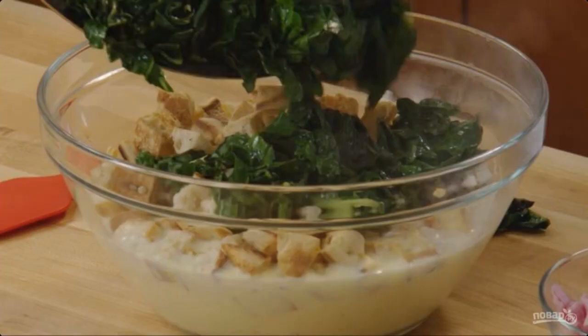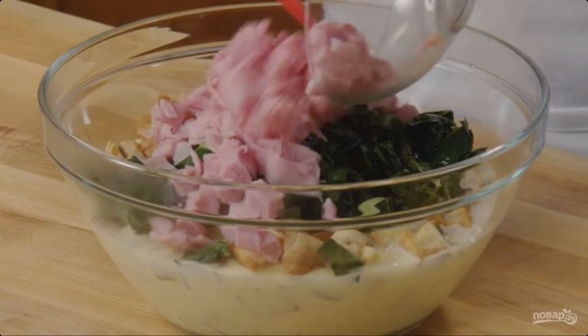Step 3: In a deep container, mix the croutons, pour in the milk, beat in the eggs, and add the chard. Step 4: Slice the ham, add it to the mixture with croutons.